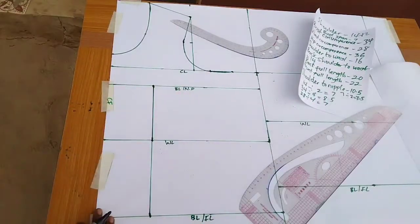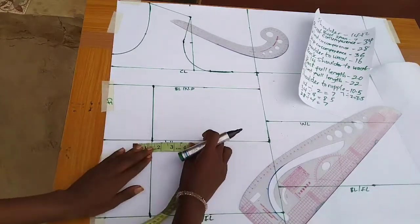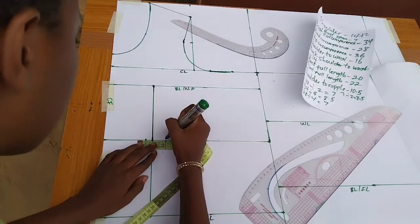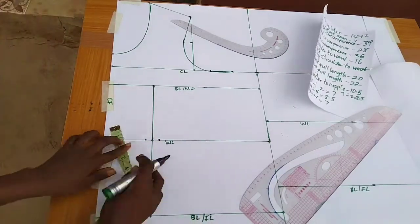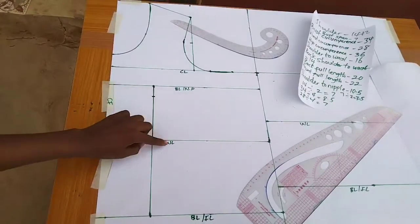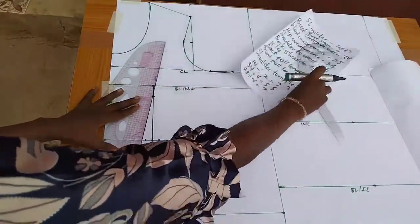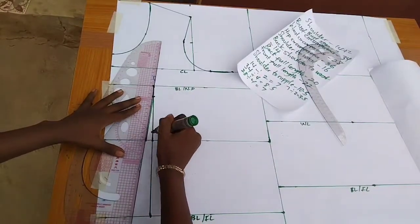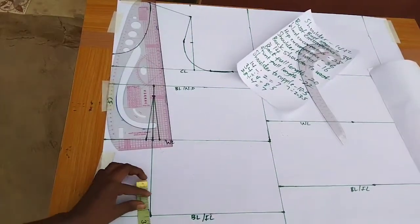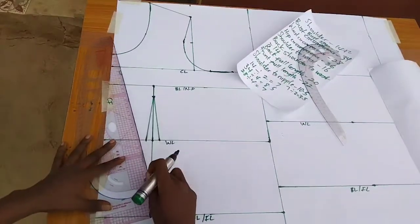For the darts on the waistline, I use half an inch on both sides. From both sides I come down by one inch, then connect those points. Then from both sides I come up by two inches and connect those points as well — that shapes the dart.